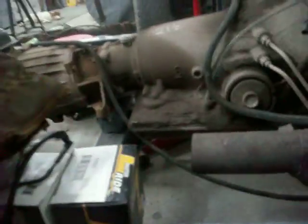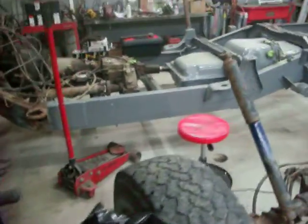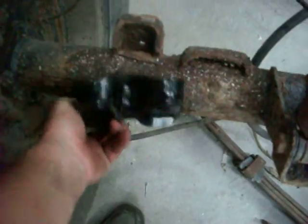I got these plates that hold the bottom of the axle so that the U-bolts have something to bolt into. I got those two plates for the rear, and I also got all the U-bolts for the rear.